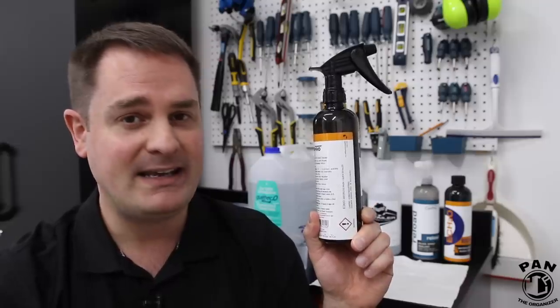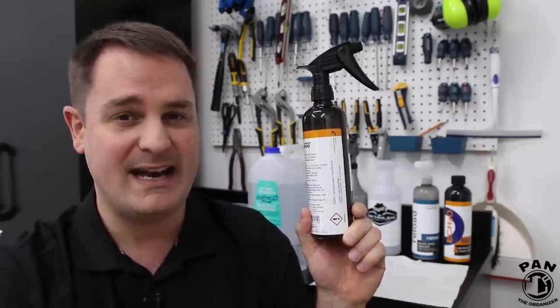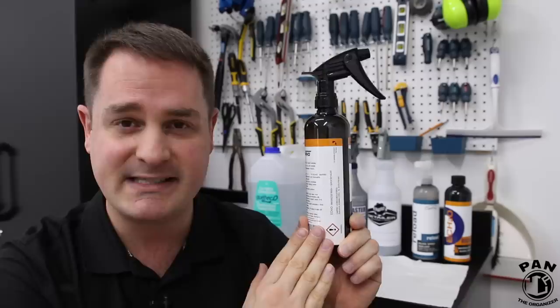Hey, what's up guys? Welcome to another episode of Pan the Organizer. Today I'm going to be revealing a secret that many professionals use in the car detailing world. Together we're going to be making a quick detail spray that is so amazing and so glossy you're going to thank me for it. So without further ado, let's go ahead and start the show.